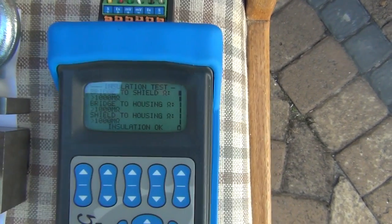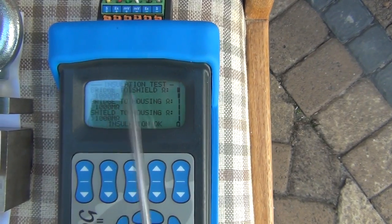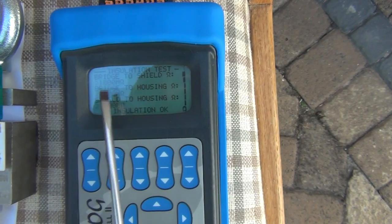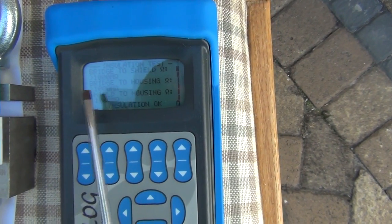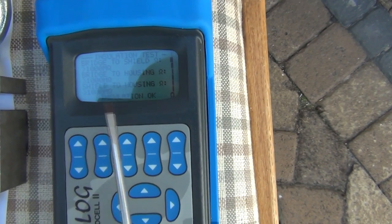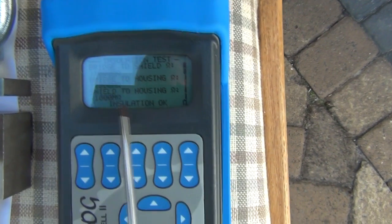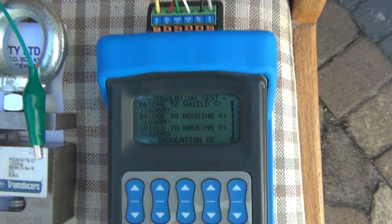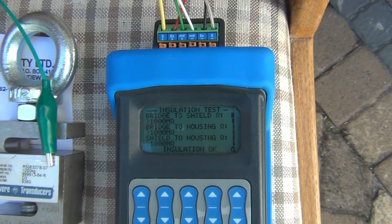It's come back noting that bridge to shield, bridge to housing is all greater than a thousand megaohms, and shield to housing is greater than a thousand megaohms. In essence our insulation is all fine, but this test would highlight any short circuit or moisture ingress into your load cell.